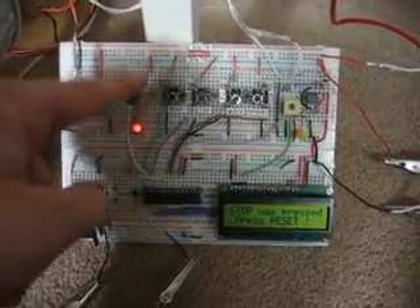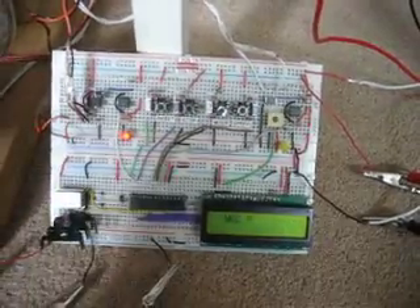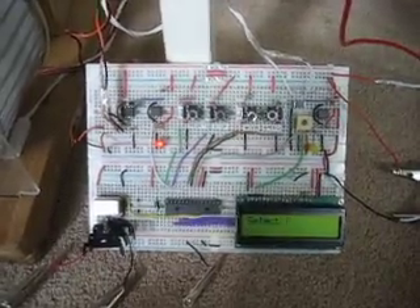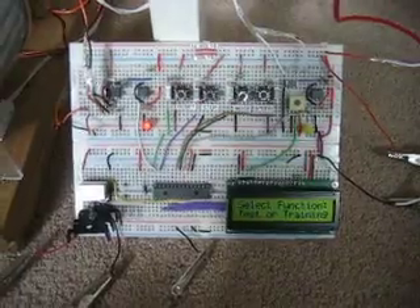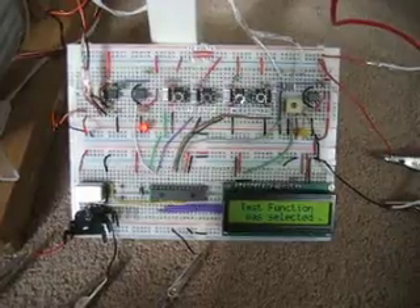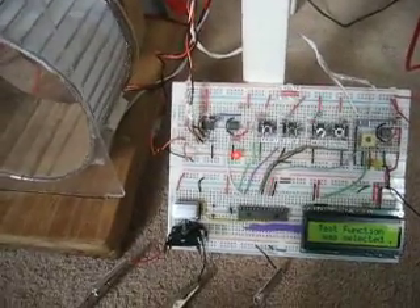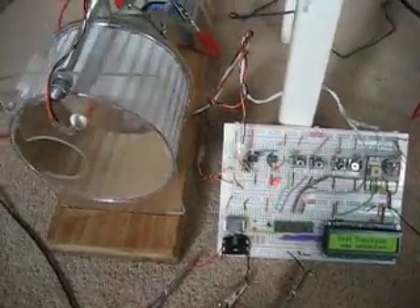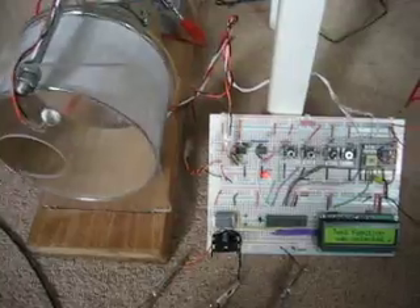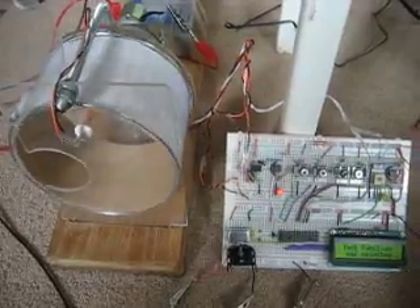Let me press reset to show a faster speed in the test function, just to prove that the speed could be faster than we saw the first time. The process has begun — I'm going to let it run a bit faster this time.